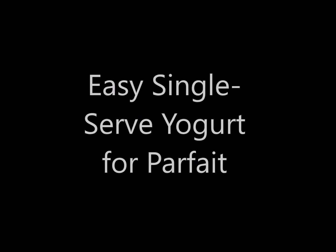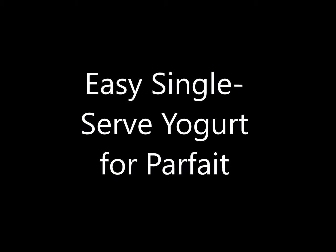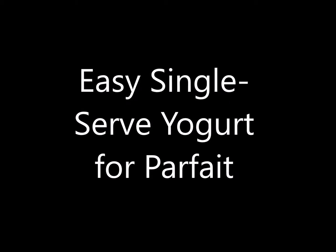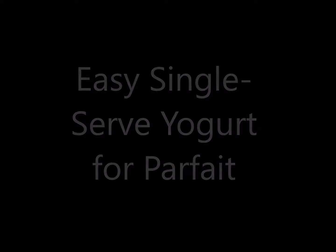Hello everyone, this is your chef Rahul again. Today I'm making a single serve yogurt which needs no work and can be made in the microwave. I'll show you how I turn the yogurt into parfait, but you can choose to eat it however you want. So let's get started.